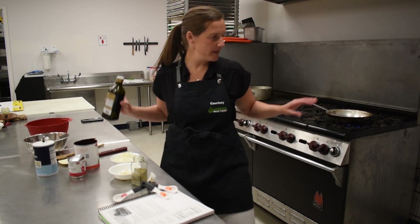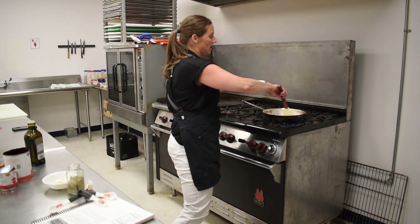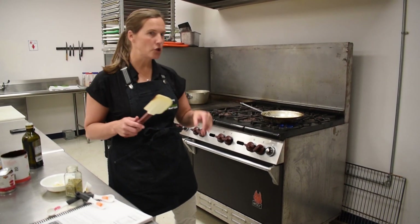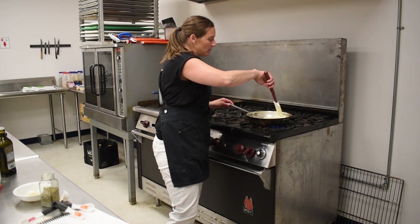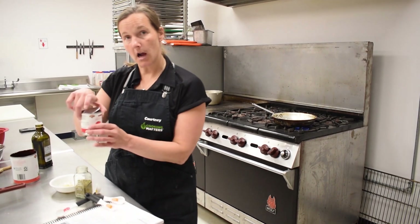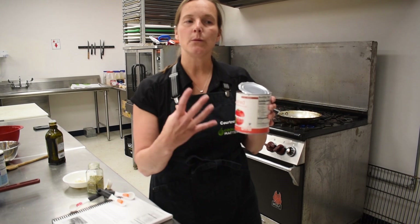Now we're ready to make the sauce for our spaghetti and meatballs. I already have a pan heating; I'm going to add a little olive oil to the pan, then add some onion and cook those for a couple of minutes until they're translucent — they're opaque right now but they'll turn clear. This is going to get the place smelling really, really good.